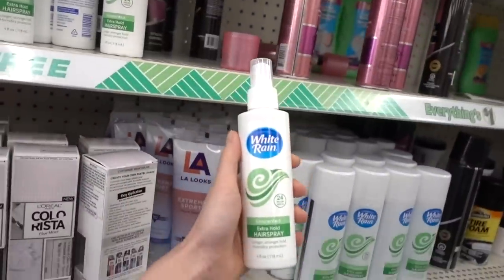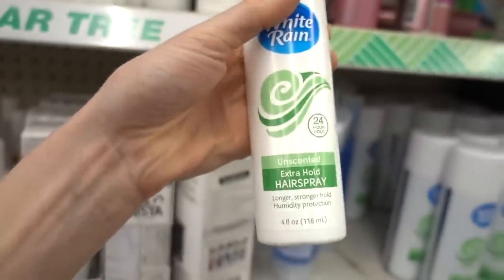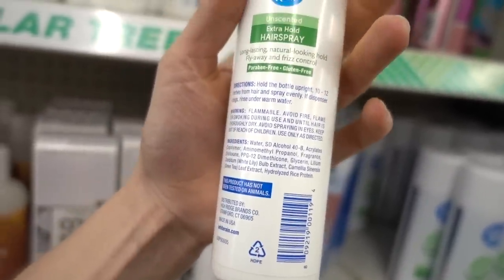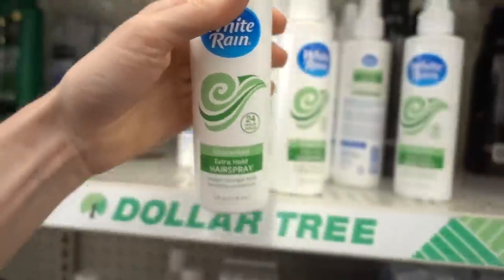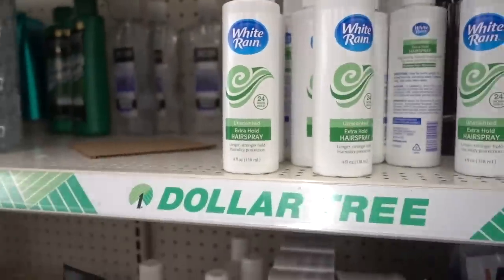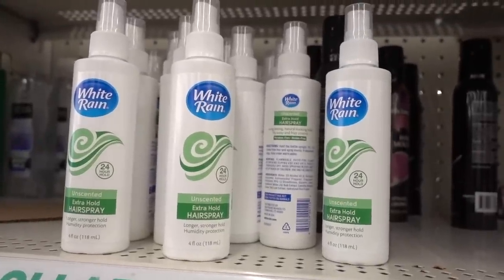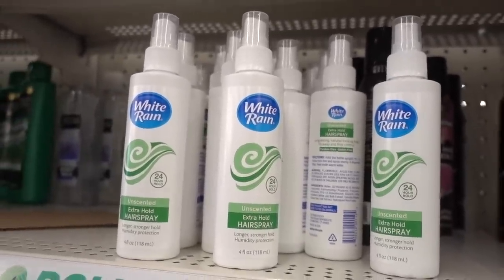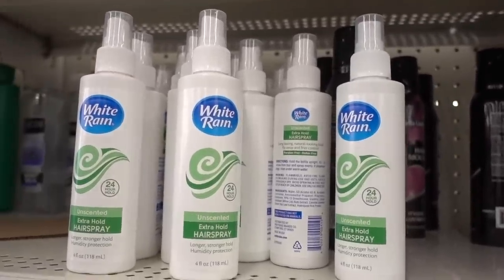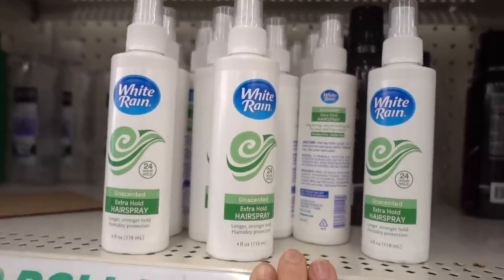White Rain — I have not seen this in years. I used to use their shampoo when I was a child. This extra hold spray has fragrance and hydrolyzed rice protein that's going to build up on the hair and make it more manageable — it gives it a little texture. But it can lead to breakage because it leads to buildup. So if you use stuff like this, make sure you use a clarifying shampoo on a once-a-week basis.